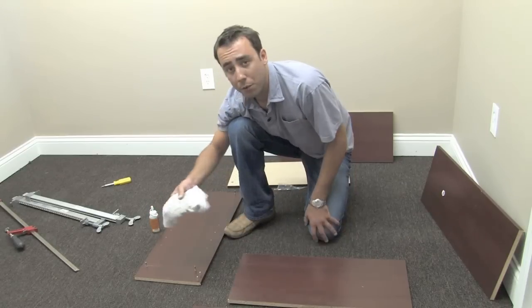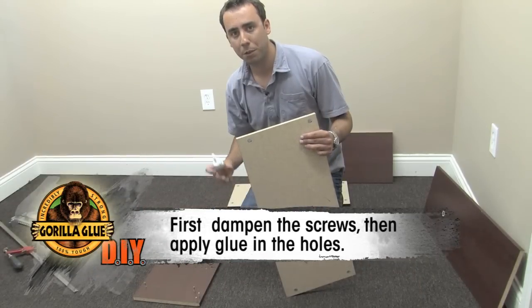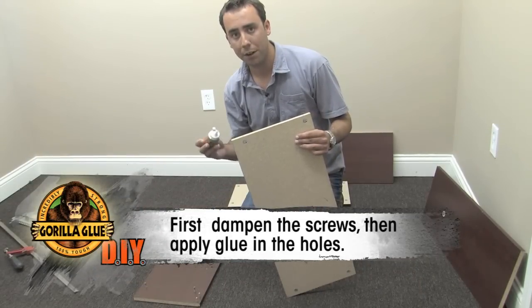The first step is to dampen the screws. After you've dampened the screws, just apply a small amount of Gorilla Glue into the prefabricated holes.